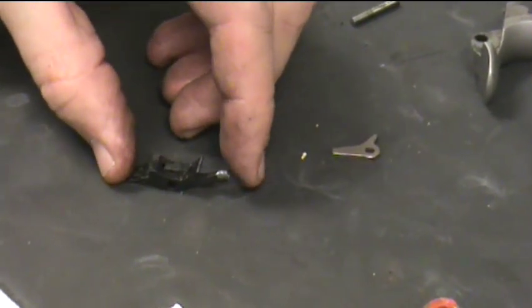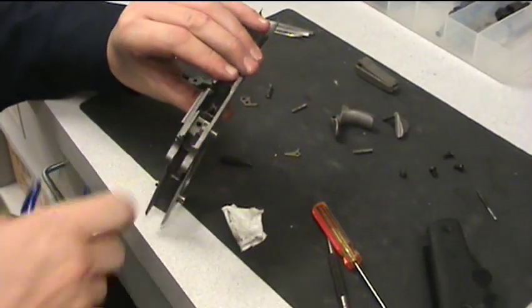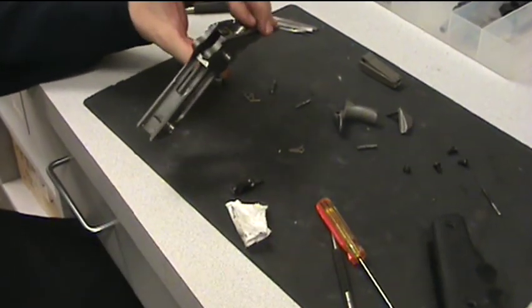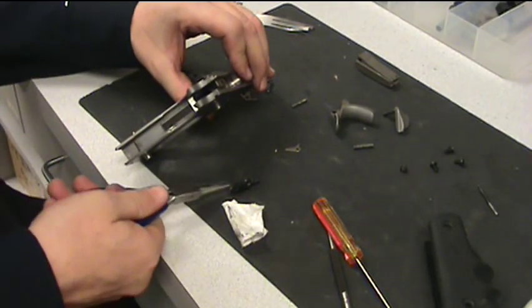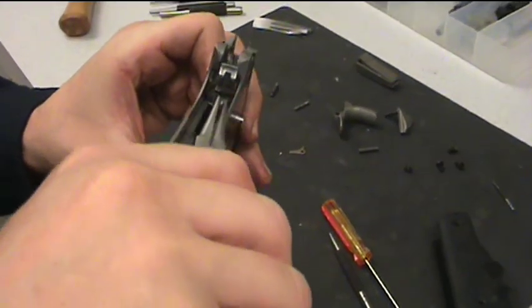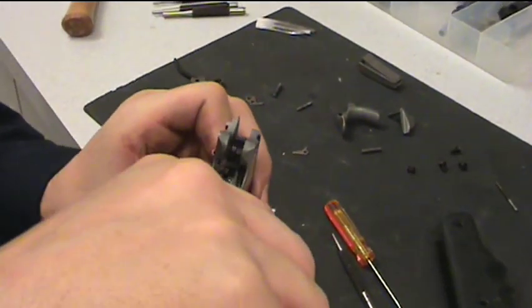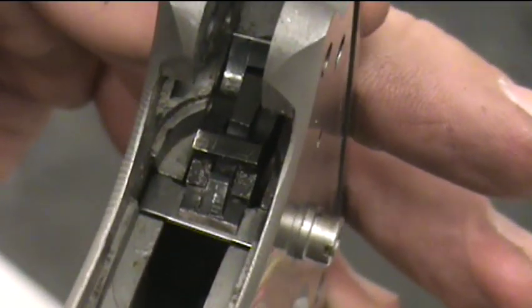Now, the top of the disconnect — this little round piece — is going to fit into the round hole on the top of your frame. This is where it's nice to have needle nose pliers; it's not required but it makes it a lot easier. Use your pliers and grab the disconnect right below where the sear connects. Slide it into the frame, pushing it up through that hole. It's going to come up through that hole and lay in there on top of the trigger bar — the trigger bone — right on top of the back of the trigger bone.